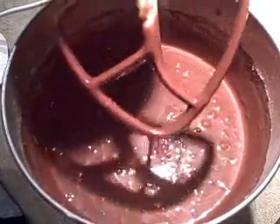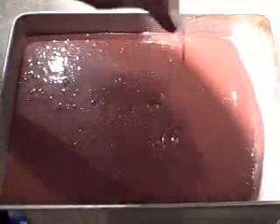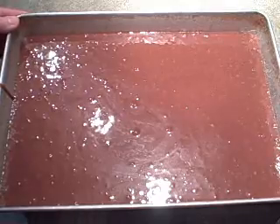The batter's done and we'll just pour it into our prepared pan. We're going to bake this at 350 for about 40 to 45 minutes, or until the top springs back. You can test it with a toothpick as well. I'll pop this in the oven and I'll show it to you when it's done.